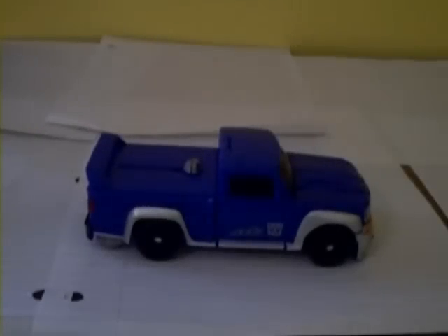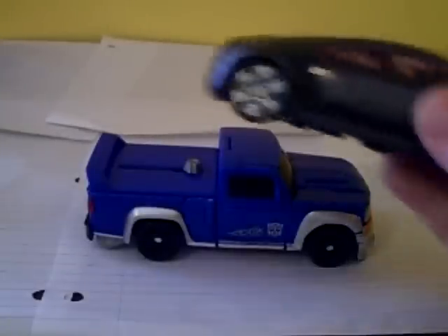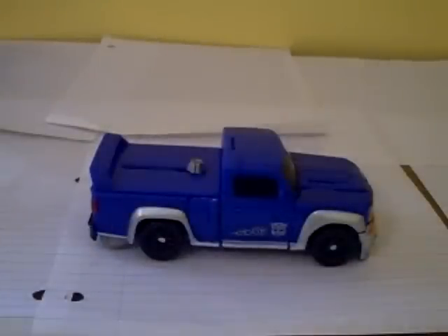For Transformers Revenge of the Fallen, here's the Deluxe Class Blowpipe. He was a Walmart exclusive with the dark-colored Sideways in the two-pack Super Tuner Throwdown set. It was $27.